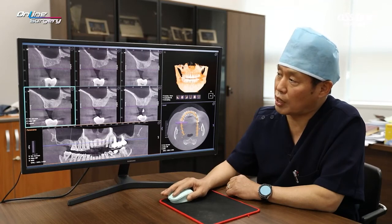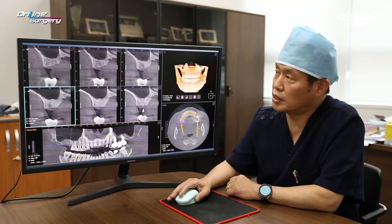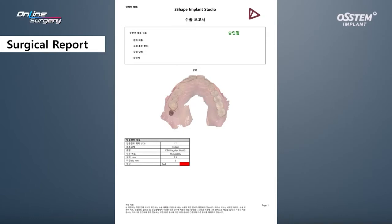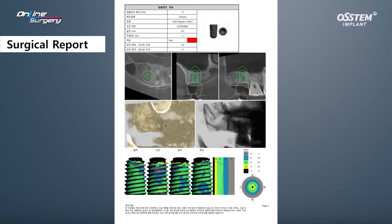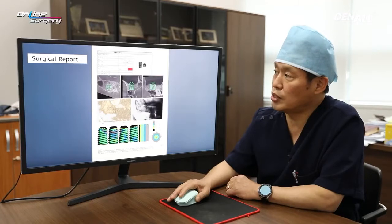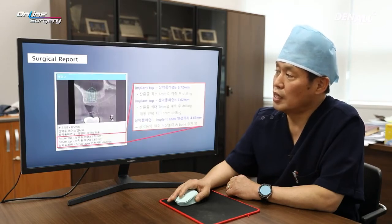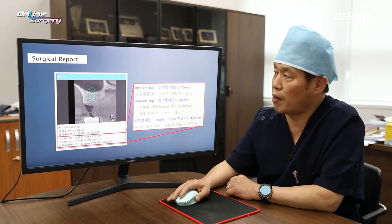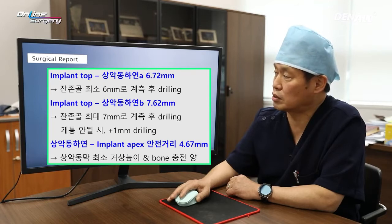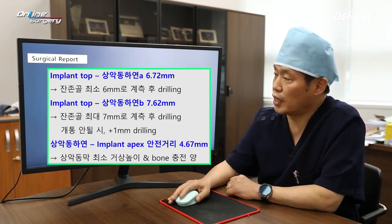Looking at the distal side of number 6, the bone looks quite nice. In order to use the OneCast kit, I came up with a surgical plan. In number 7, there is approximately 6 to 7 millimeters of residual alveolar bone. I plan for a 5.0 by 8.5 millimeter implant. From the implant top to the inferior margin of the sinus, the residual bone is approximately at least 6 millimeters, and I consider 5 millimeters as the safe distance.